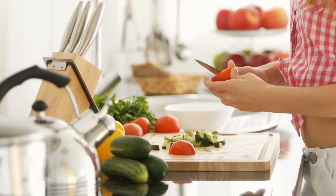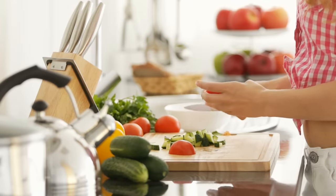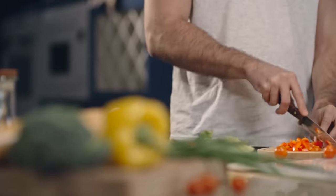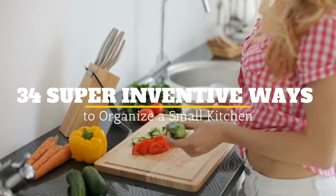Kitchens require a lot of equipment. There are pots and pans, appliances like coffee makers and toasters, and even utensils of various kinds. Small kitchens simply don't have the space for you to stash everything that you need to cook your meals. Welcome to Jensen's DIY, and here are 34 super inventive ways to organize a small kitchen.